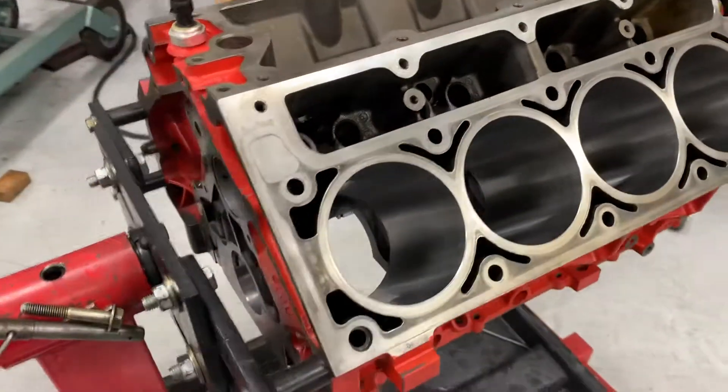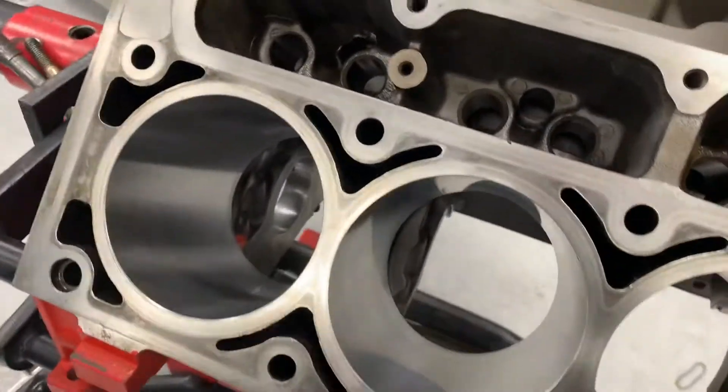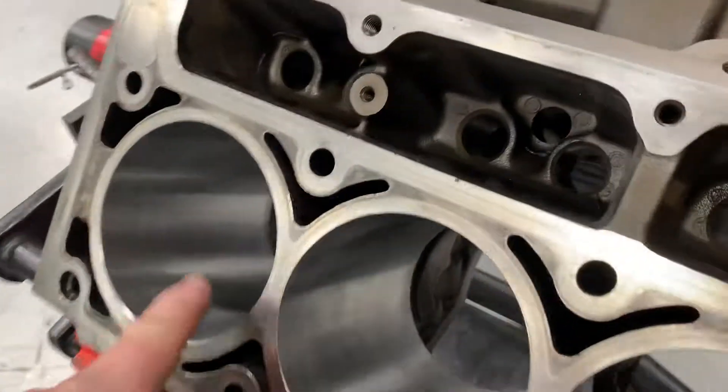I want to talk a little bit about cleaning engine blocks before assembly. When they're honed, they use an aluminum oxide or a silicon carbide, usually like a vitrified stone, and particles are going to end up in these little scratches here.